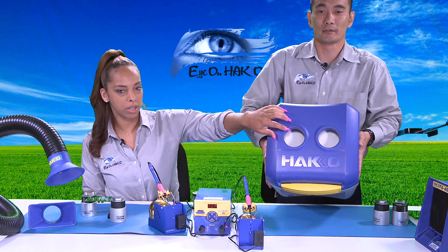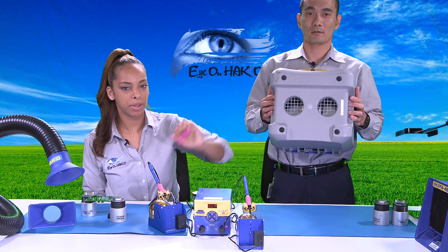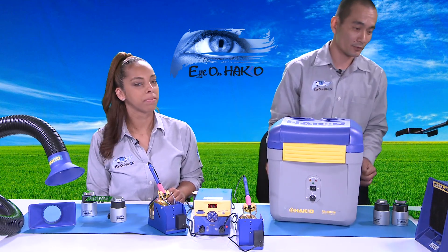This is where the ducts attach, and on the bottom are the exhaust vents. Also, both the FA400 and the FA430 are ESD safe — which is very important.